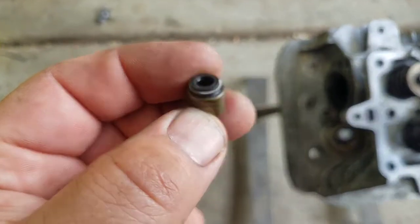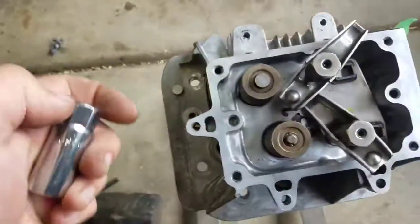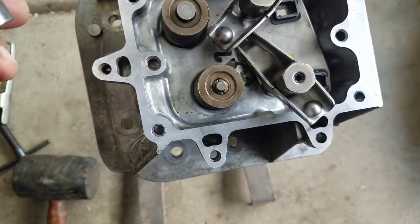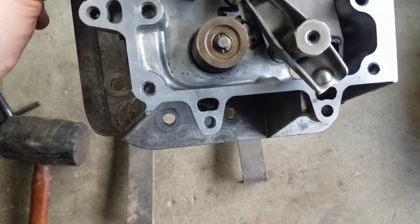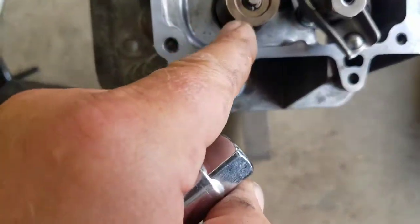The gasket kit also comes with an intake valve seal. If you decide to change the valve seal, I wouldn't bother if you're not using oil other than from the head gasket. Mine wasn't using oil until it blew the head gasket, so I don't really need to change it. I'm just changing it to demonstrate how.